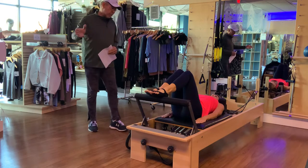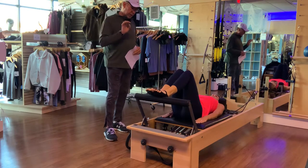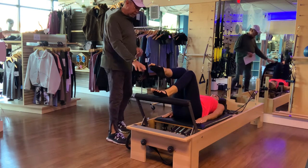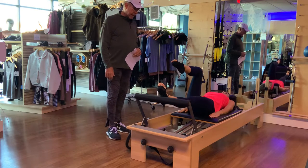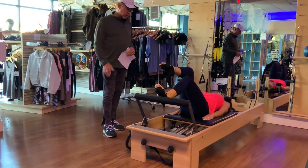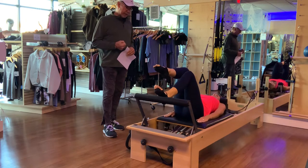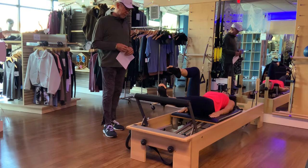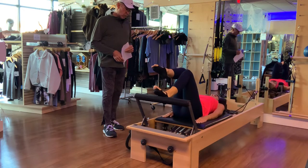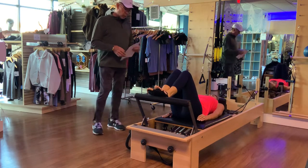Go ahead and push that carriage out once and then draw it back in. Now let's increase the difficulty slightly — take your right foot off and put it into tabletop so the knee is directly over the hip, the heel in alignment with the knee. Push that carriage out and pull it all the way back in, nice and slow. We're not looking for speed, just a nice fluid motion, connecting mind and body. Two more, then one more.